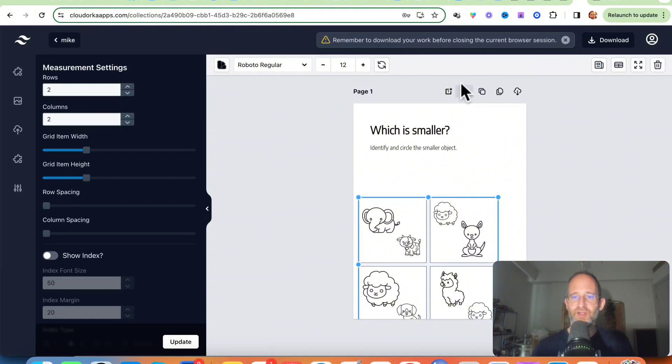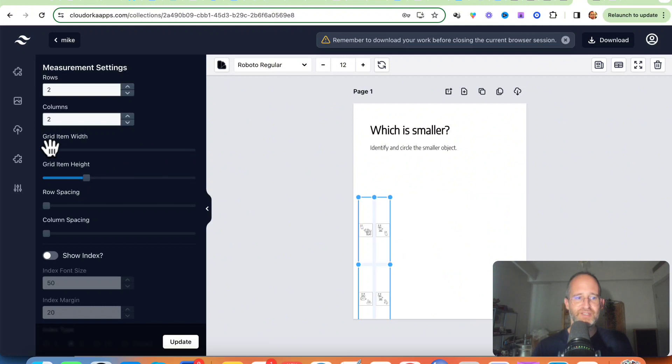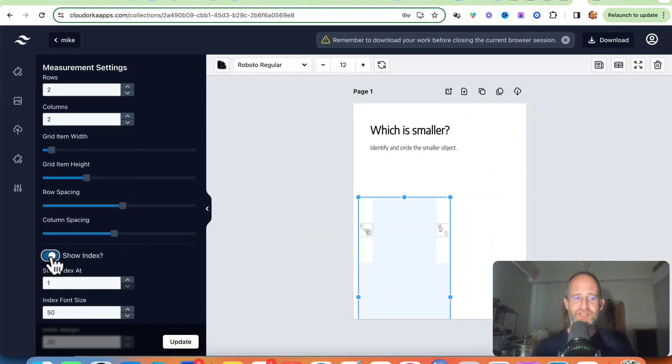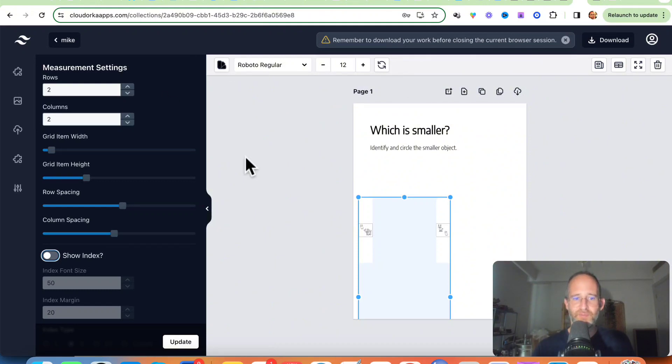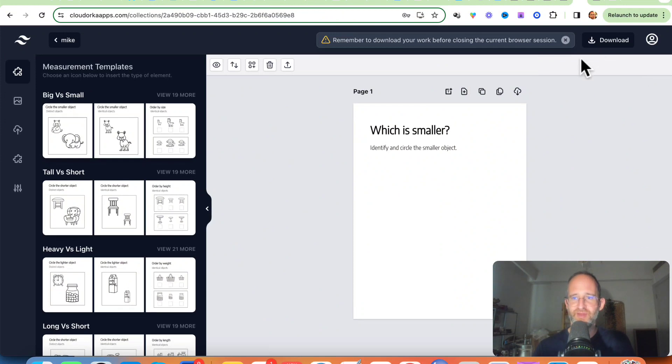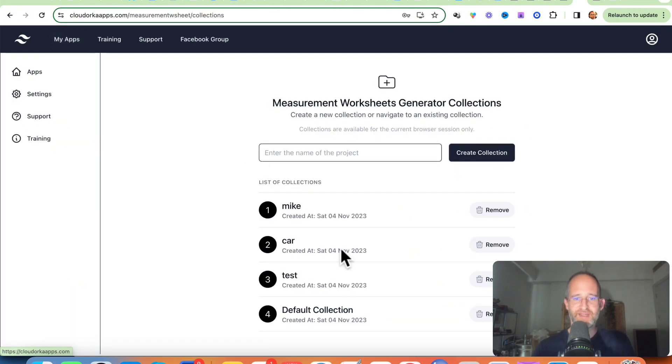You can edit the different things here, play around with it, change the width, change the row spacing. You can show the index for all the different things you want to do. Obviously I've messed this up, so you can go ahead and add in another page and look at the different templates. I'm going to delete this one and start a new one.